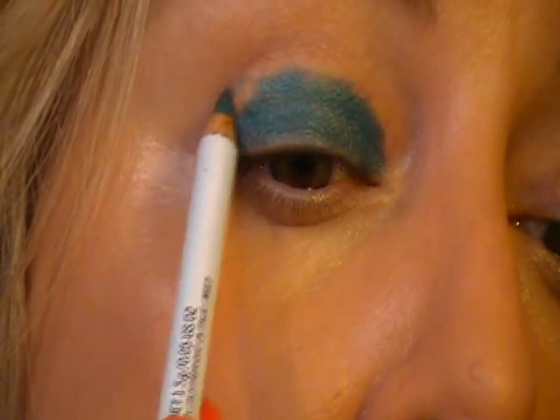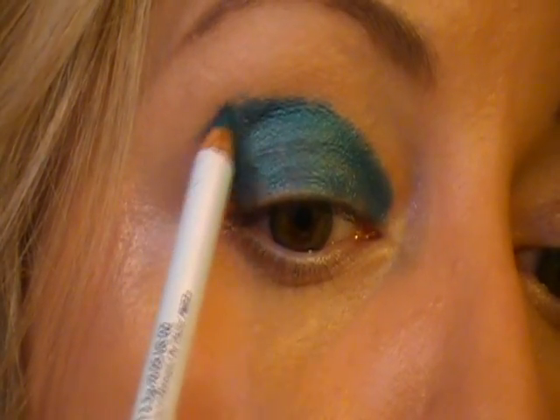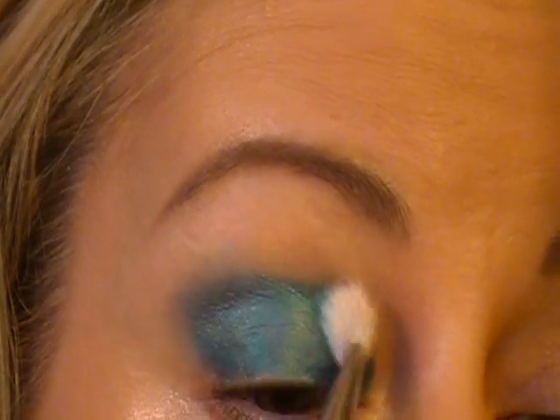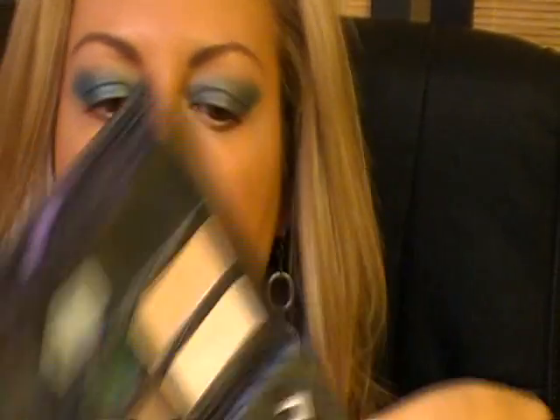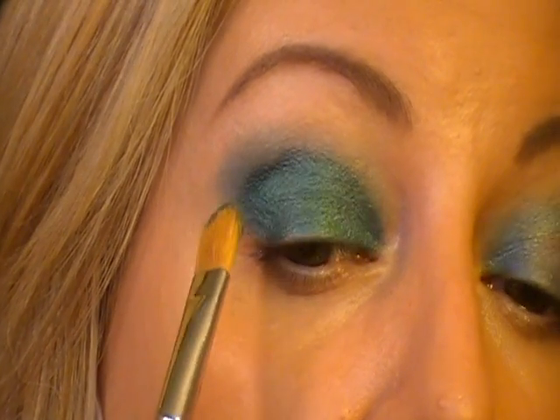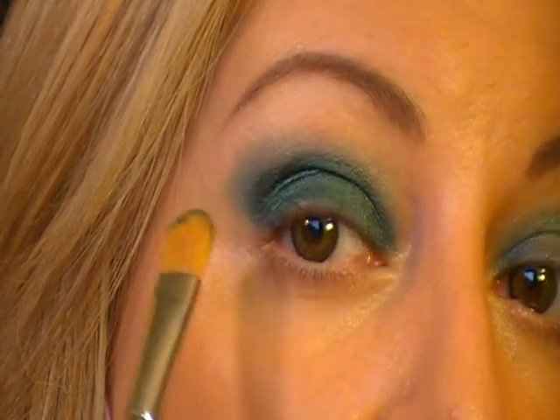Now I'm going to take Float on By — the kohl liner — and put that all over the lid. I'll take a 217 brush and blend out the edges. I don't have Humid, but I have a color very close to it — this green color from the Too Faced Smoky Eye palette. It's very similar, maybe even identical. I'm going to use my 252 brush and put that on the lid, almost up into the crease but not quite up on the bone.